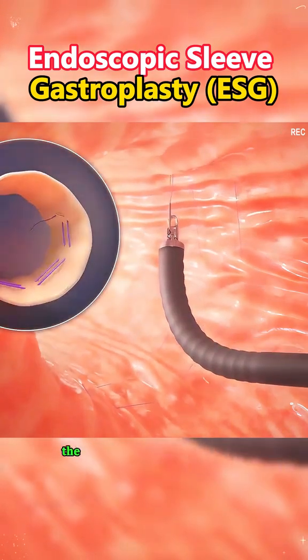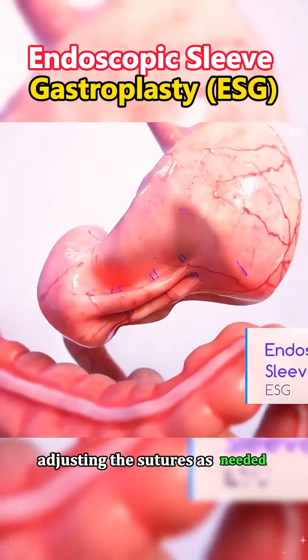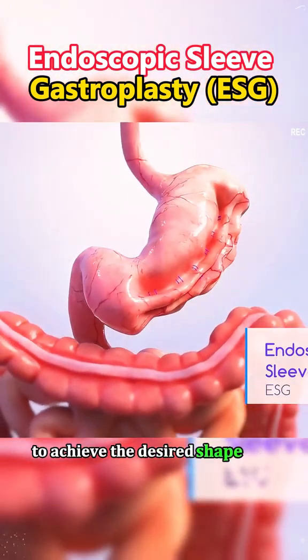Throughout the procedure, the surgeon monitors the stomach and surrounding structures, adjusting the sutures as needed to achieve the desired shape and size.